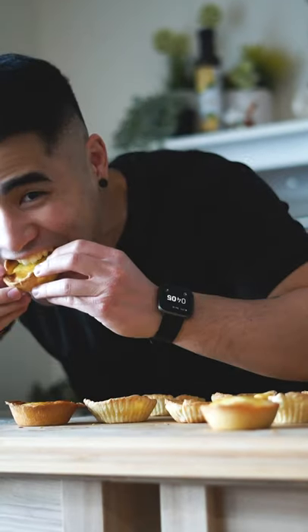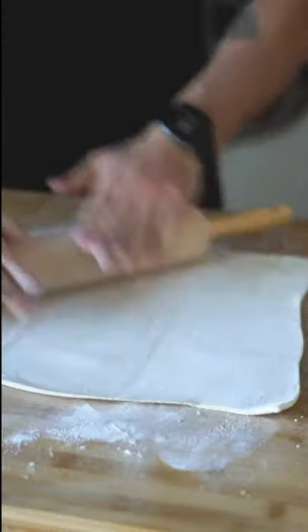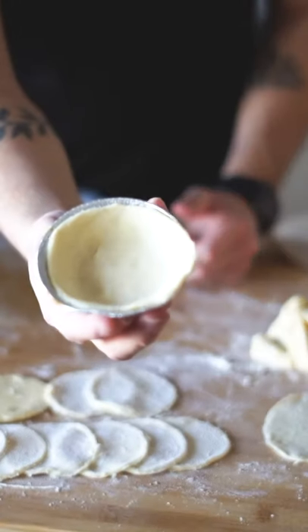How to make super crispy Hong Kong egg tarts. Let's start off by rolling out some puff pastry, then cut out some rounds as big as your egg tart mold. Fill up the mold and repeat 8 times.